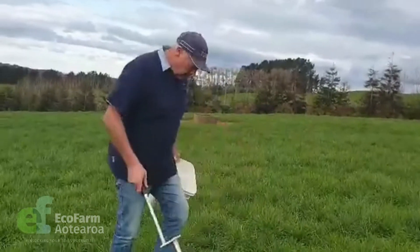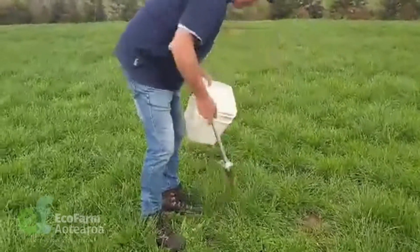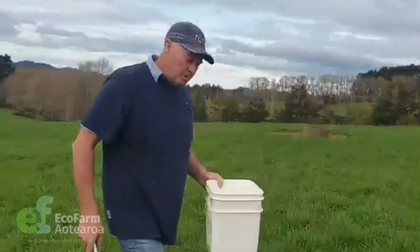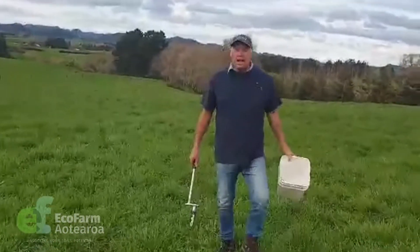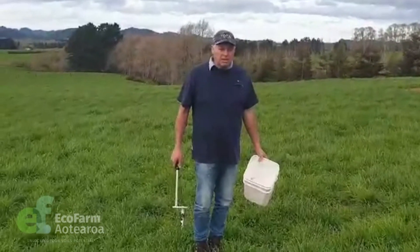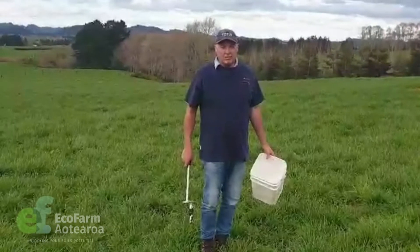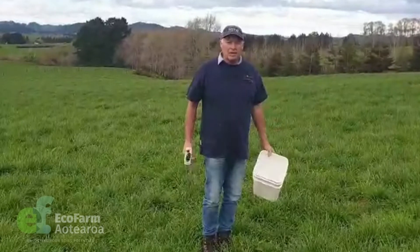Pop the plug in the ground, stand on it, give it a bit of a wiggle, and up you come — that's one plug. Keep moving and take about ten plugs; you really should do about ten, that's about a bag full, and that'll give you a good indication. Get around your block as much as you can to get a good indication of what's going on. Once done, tip it in the bucket and we'll go back inside.